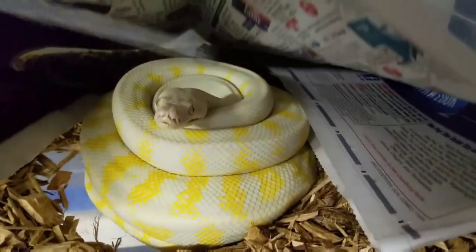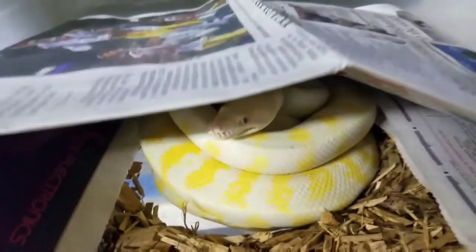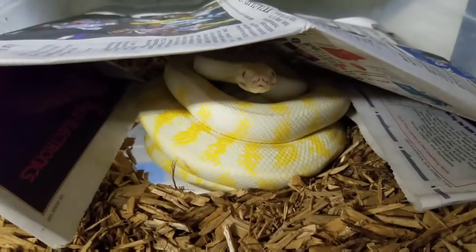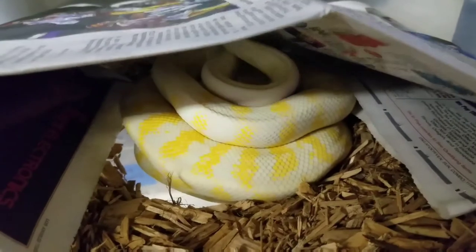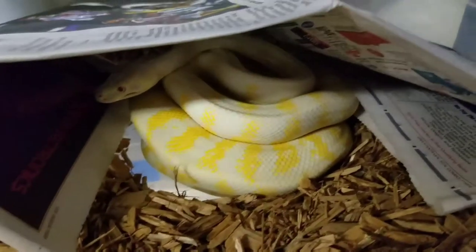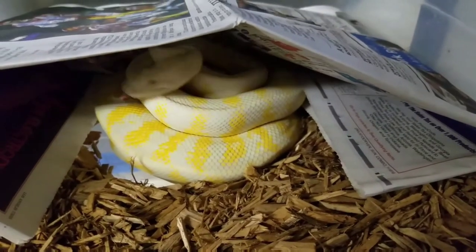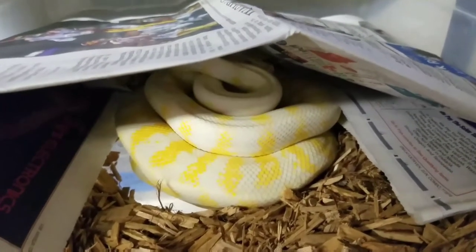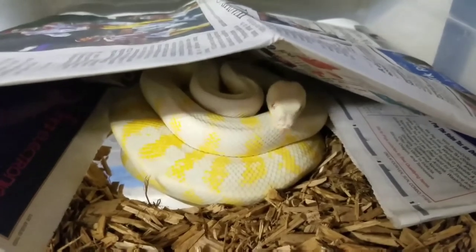It depends on the cage or setup I have for the females in terms of what I'm doing for them to lay eggs. This female happened to be in a 32-quart tub, so I put cypress mulch down and removed the water bowl just before she laid. She laid and wrapped them, so I left her in here and gave her this newspaper hide. For other females in bigger cages with larger animals, I put an actual styrofoam box in there, cut a hole in it, and put either cypress mulch or moss in there so they have somewhere to lay their eggs.